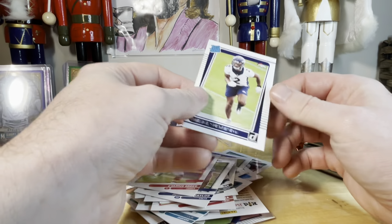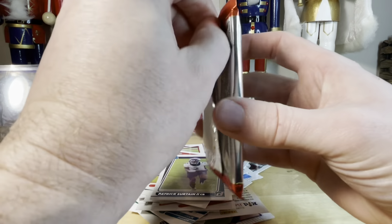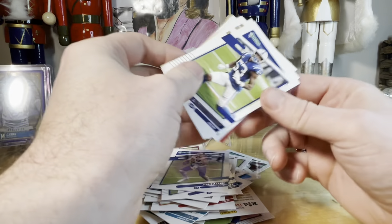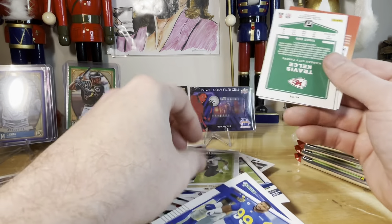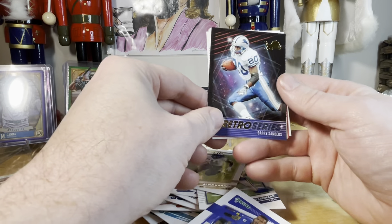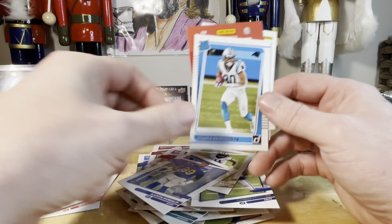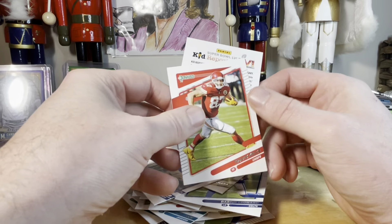And on the back — Patrick Mahomes the Second. Saquon, Josh Allen, Darius Leonard, another Alvin Kamara, Aaron Donald. Got something fancy here — Barry Sanders, retro series. Kind of neat to have Barry Sanders right behind him, and Chuba Hubbard — pride and joy of Sherwood Park, Alberta. And then Travis Kelce.